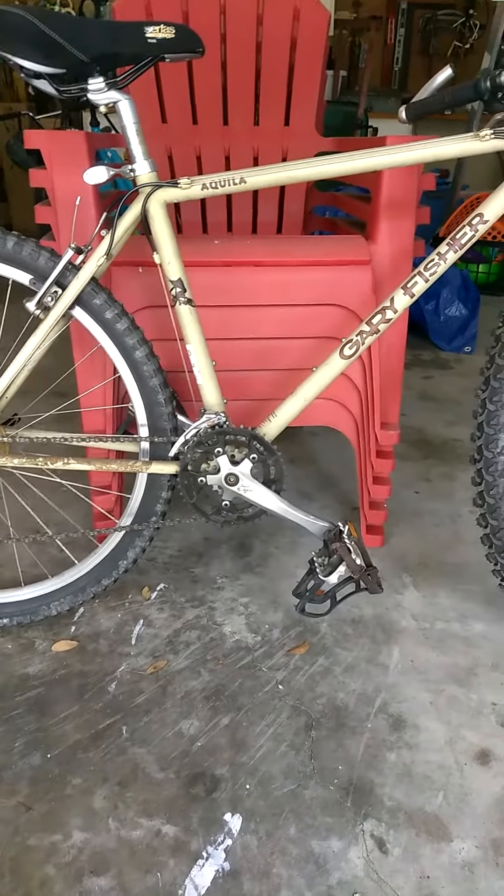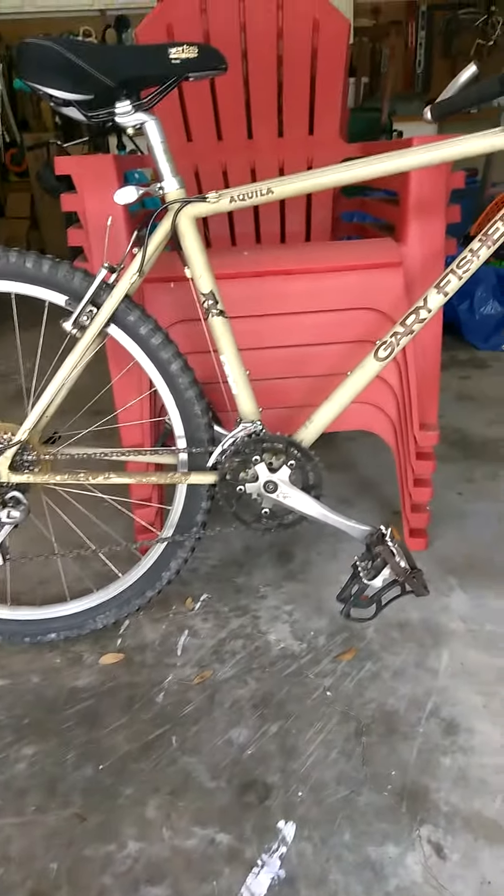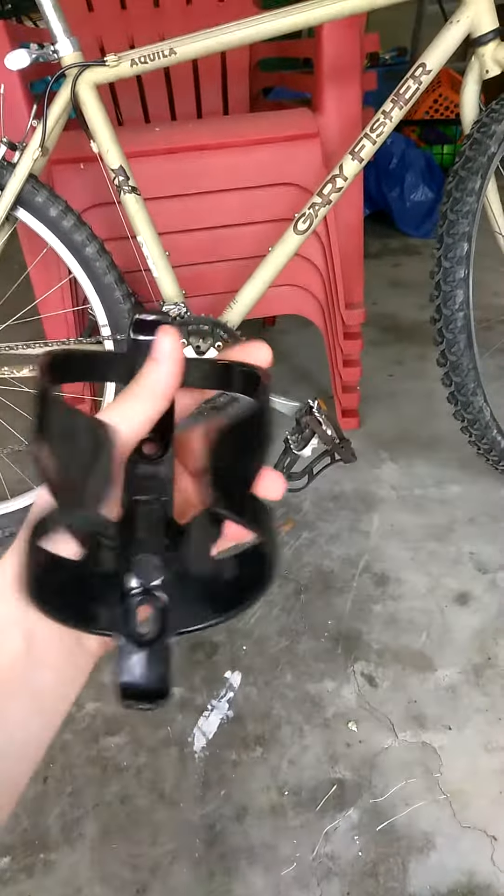Hey guys! Welcome back to our YouTube channel. Today we're going to show you how to put one of these water bottle holders on a bike or a mountain bike.